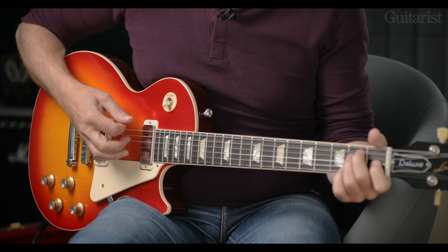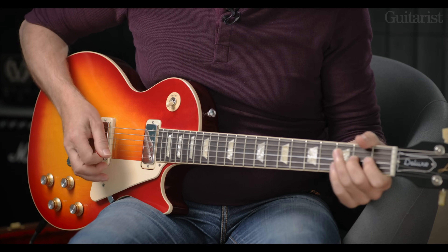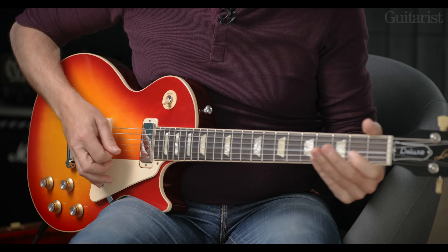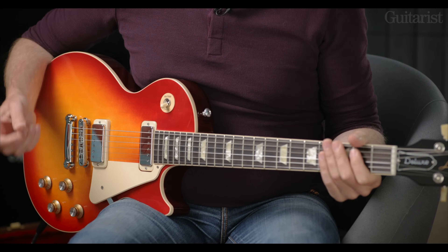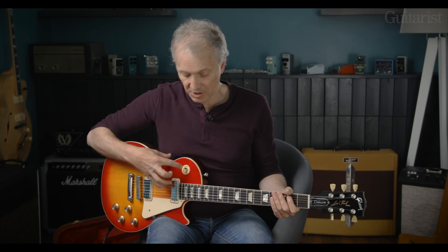Start with the bridge pickup. There's a thickness to it that you would expect from this kind of body construction, but this kind of pickup adds a bit more detail, and in the way that a Telecaster has a fat twang, so does this.